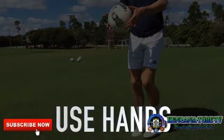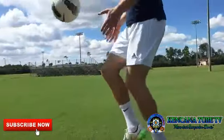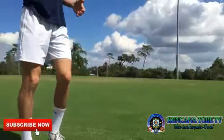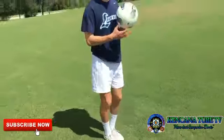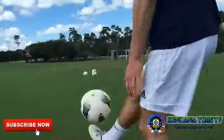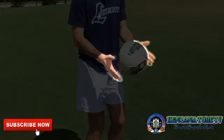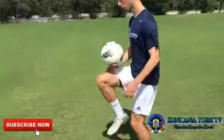Use your hands when you are first learning to juggle. Start by using your hands between each touch, then gradually increase the number of touches until you feel comfortable juggling without using your hands as support. Like training wheels on a bike, using your hands can help you learn faster by enabling you to maintain more control during the early stages of juggling.